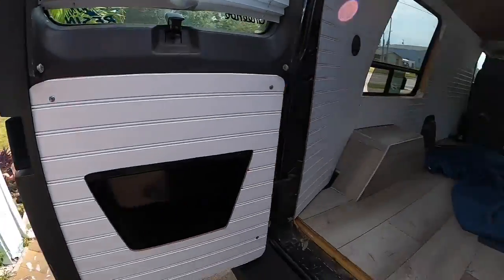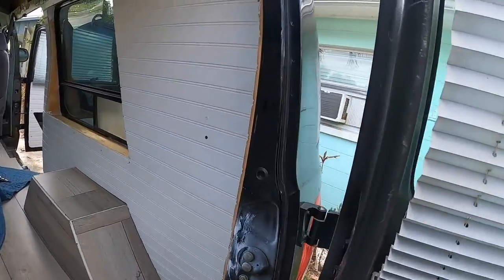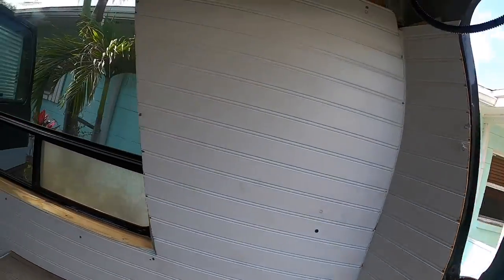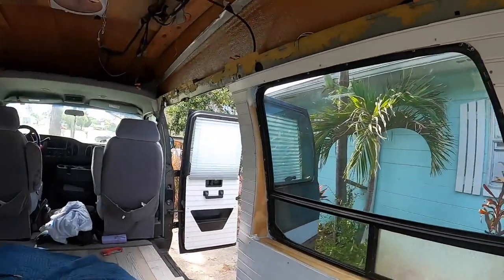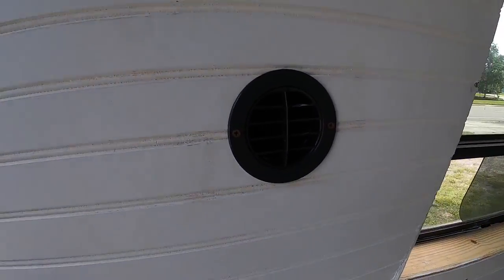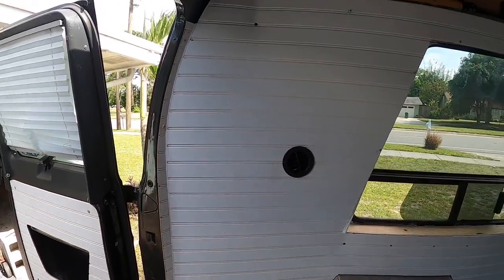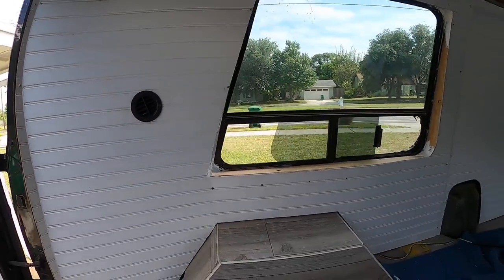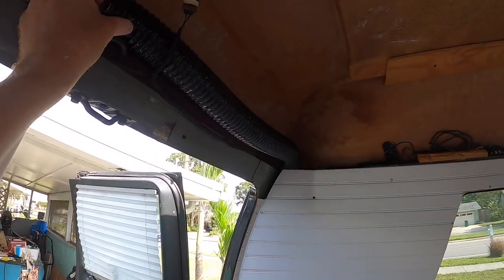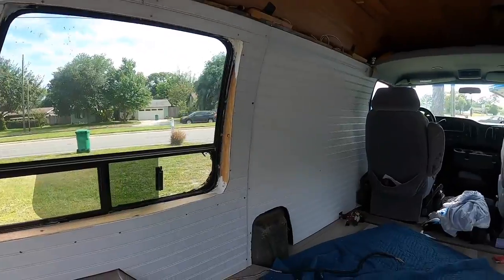Alright, I got some work done in the van — thought I'd show you guys. These are the outside panels. Here's the new wall I did, there's the AC vent and it goes around. There's the top AC vent going through the top, and there's the wall.